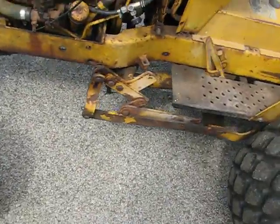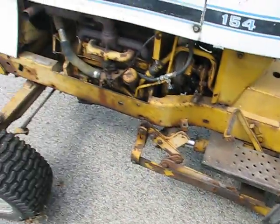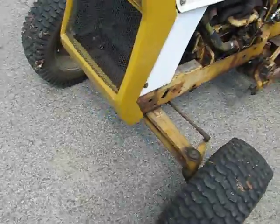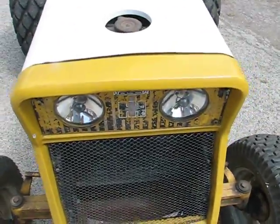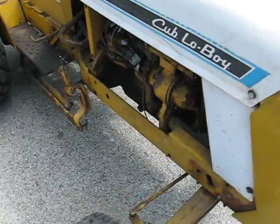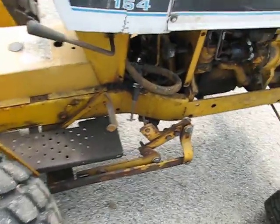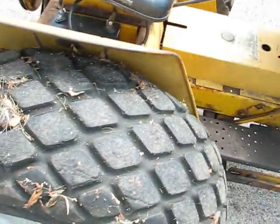It even includes the lift cylinder for the deck. All the tires hold air; the front tires are 12 inch — they're not original. The grill is not original. The headlights don't work, but it seems like the wiring harness was there to plug it in — I just didn't want to mess with it. It also has a supplemental oil pressure gauge in addition to the light on the dash.